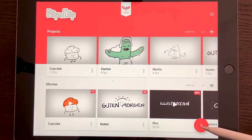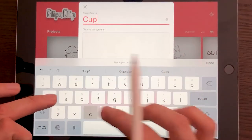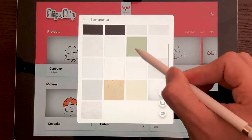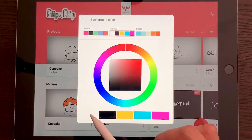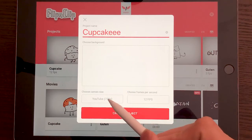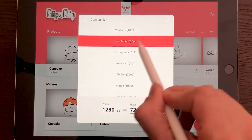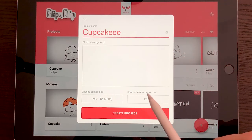Let's start by creating our first project. We want to press on the plus button. Now I can name my animation — I'm going to call it 'cupcake' — and then I can change the color of it. I can click here and change the background. It gives you some paper defaults. I like to just select a color; I'm going to select white. Here you can also change the canvas size. It gives you some really good defaults like YouTube, TikTok, and Vimeo sizes.